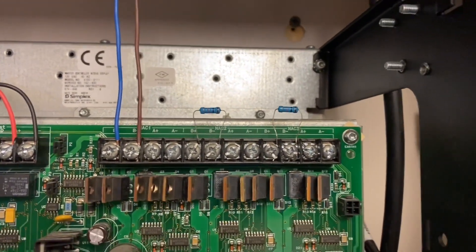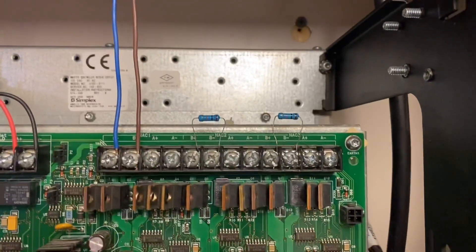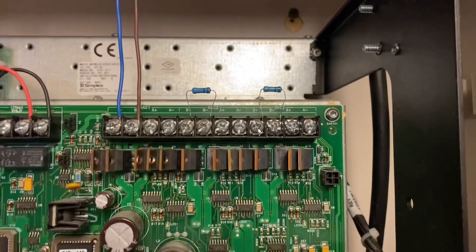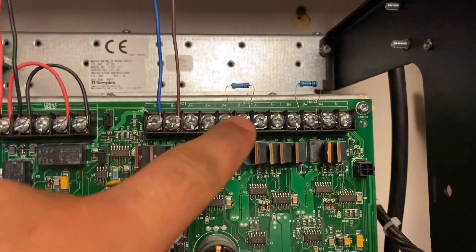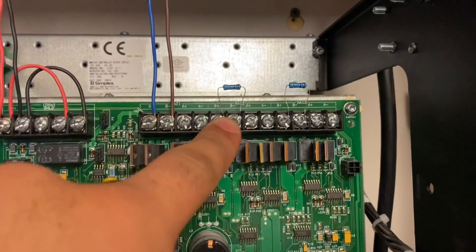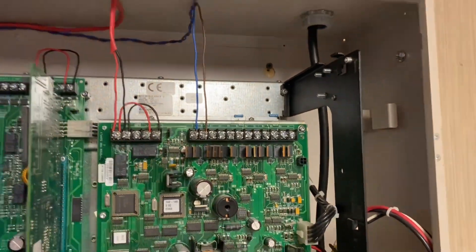Over here we have three notification appliance circuits. Only one is being used, going to the strobes — the speaker strobes — and the other two have been resisted off. You can also program the NACs to do different things. Right now we have this set as SQ Alert, this one set to S Visual which means the strobes will stop when you hit alarm silence, and this one set to R Visual which means the strobes will stop once the system resets.